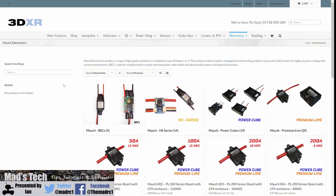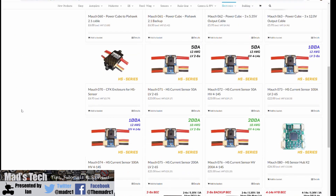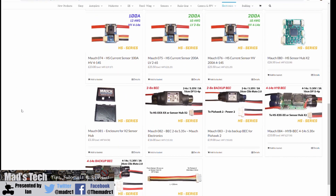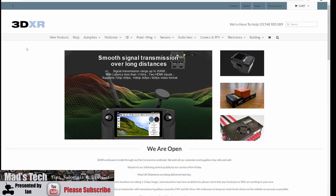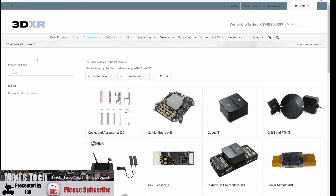If you want to get yourself one of these sensors or any of the equipment — whether it be the Cube Autopilot, the Mauch sensors — check out 3DXR. They're a big dealer that supplies all of the equipment whether you're making drones, helicopters, or boats. They have pretty much everything you need and they support all of the gear from ProfiCNC and HEX as well as the Mauch systems and all the power modules. There is a link to them in the description of this video and you will be able to get everything you need from them.